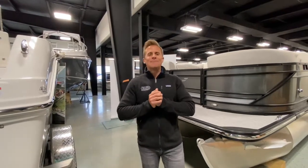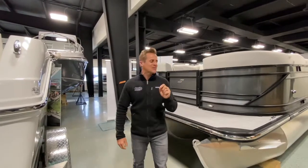Hi friends, Kyle here at Grand Bay Marine, standing in front of the all-new 2020 StarCraft SLS5.